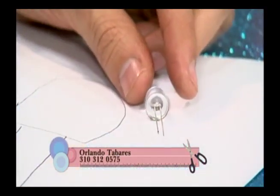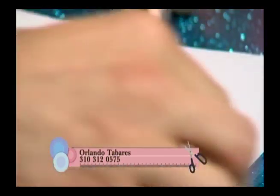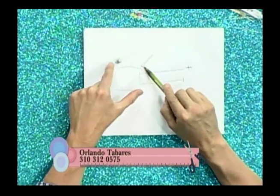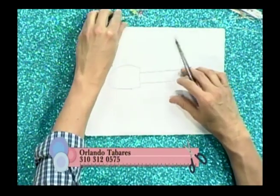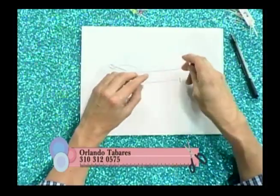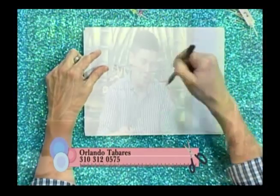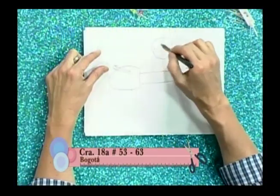Es importante saber eso; es una regla general para la energía LED. Los LEDs de chorro de 10 milímetros y los de 5 milímetros se llaman de chorro porque la luz la enfocan en un solo punto. Cuando ya lo instalemos, la luz va a quedar enfocada en un solo foco.